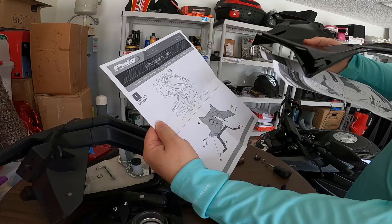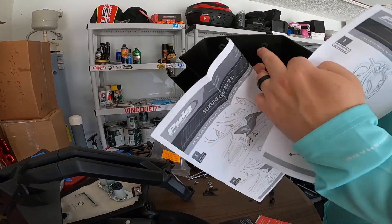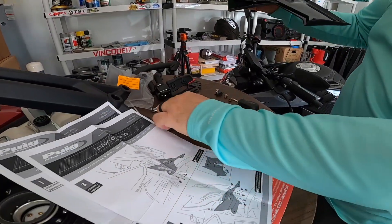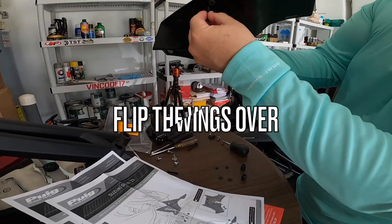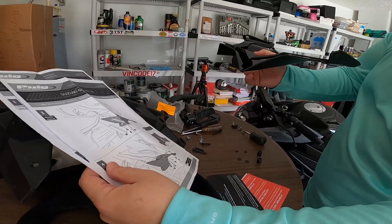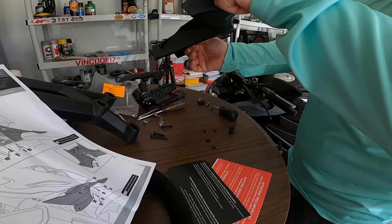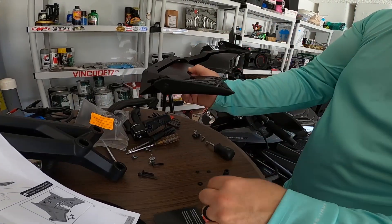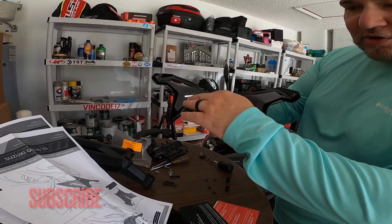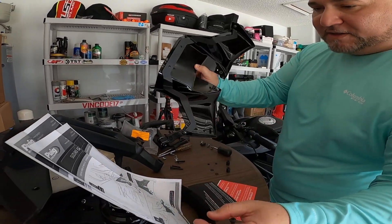The instructions: step one shows disassembly of the four screws, step two shows the bracket being installed — but it already came installed. The little grommet screws and everything were already on there. Step three: the number eight screw is the smaller one, going at the back end. Step four shows screws 10, 11, and 9 — the longer screw, the little washer, and the piece that goes on top in the front. What threw me off was the bracket because I didn't know it was already installed, so I was looking for extra pieces.